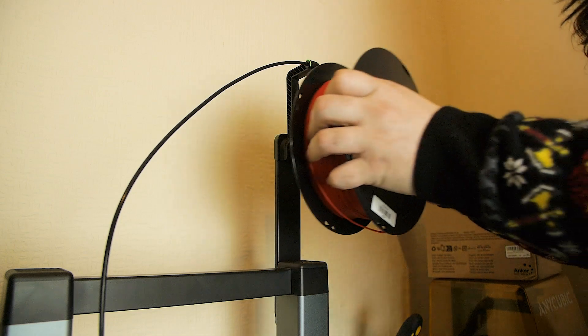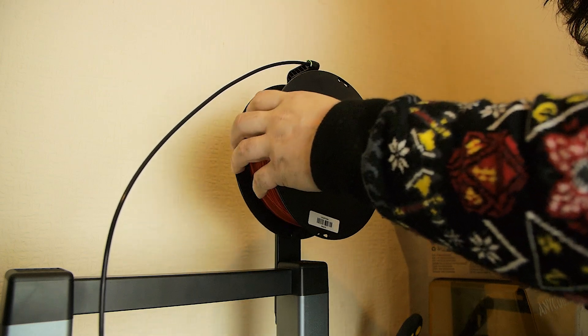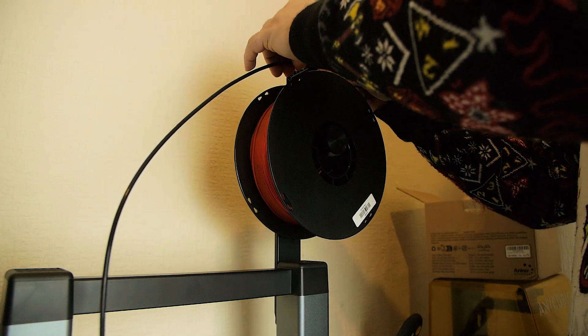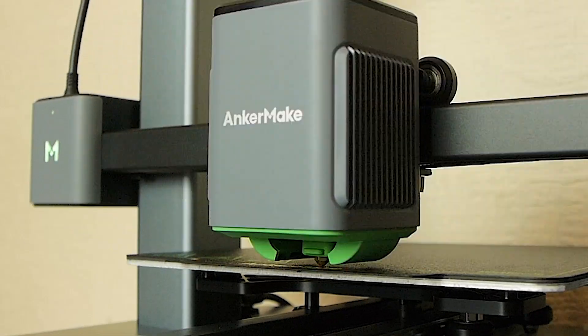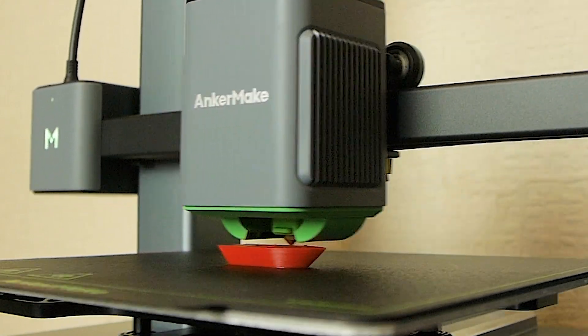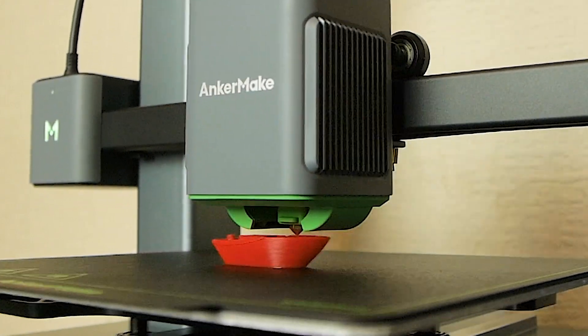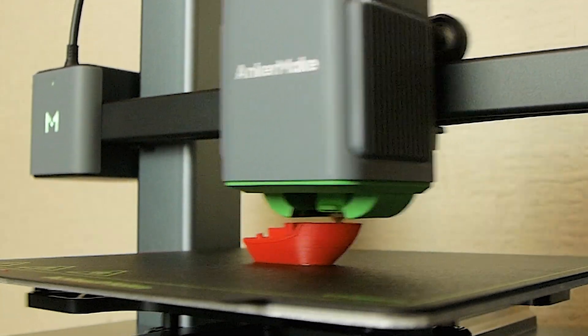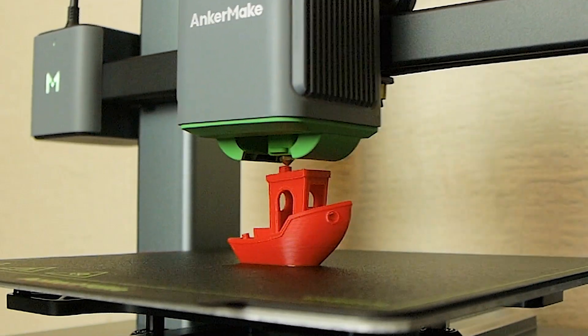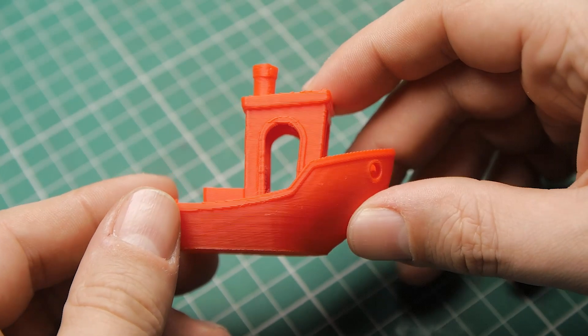Once I'd got the Wi-Fi connected, I got the filament installed, which was nice and simple, a lot easier than I thought it was going to be. And then I actually set a print off from my phone. This was mind-blowing. I just went on my phone, looked at the browse feature on there, found the Benchy model that everyone prints off as their test model, and this printed in about 16, 17 minutes. And I'm pretty blown away actually.